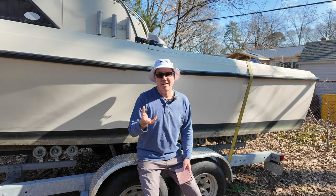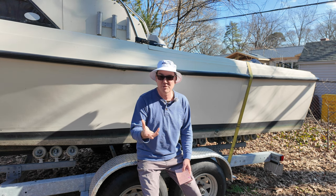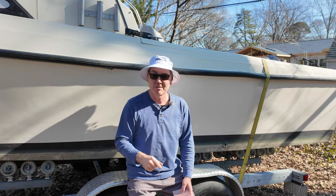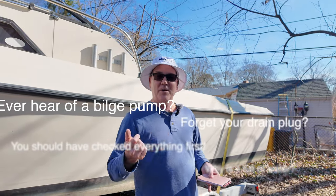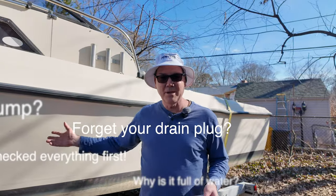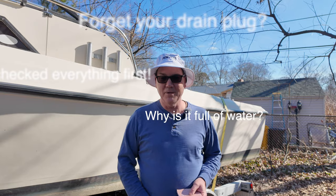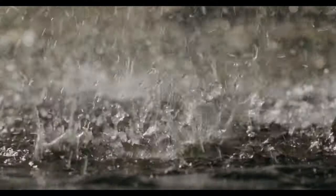I did not make that video with any context, so a lot of people didn't understand exactly how it got so much water in it, and they jumped to conclusions. Some commenters talked about forgetting to put the drain plug in, or having a major breach in the hull, or any other kind of thing that would cause all that water to come into the boat. But the reality is, all that water came in the boat from rain.